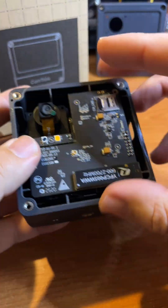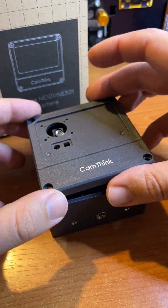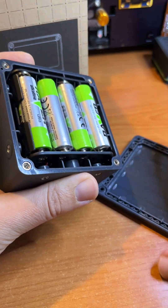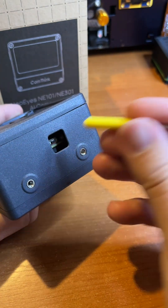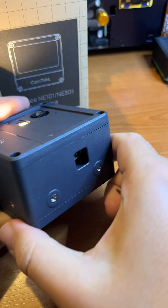Let's check that everything is connected correctly. Now let's install 4 AA batteries and power the camera on. Press the button to enter configuration mode — the LED will indicate it.